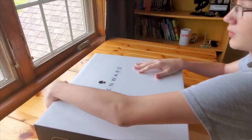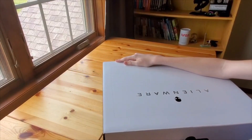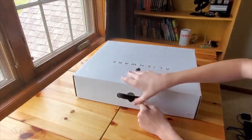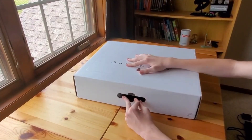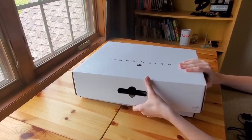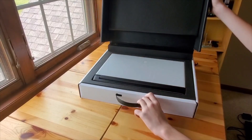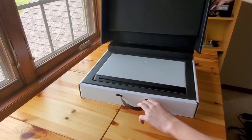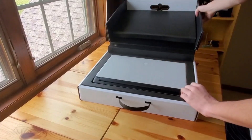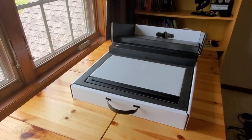It appears to open by pushing this little handle in, and then you can pull it out like that. There we go — nice and fancy. There's the laptop. Pretty stylish. It has some styrofoam padding so it doesn't get damaged in packaging.